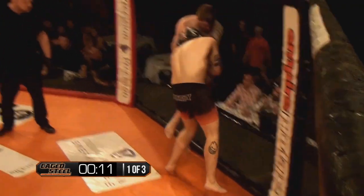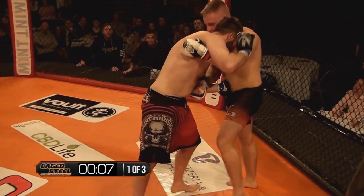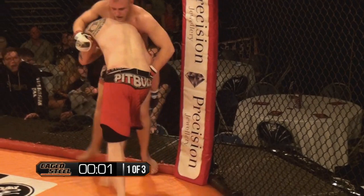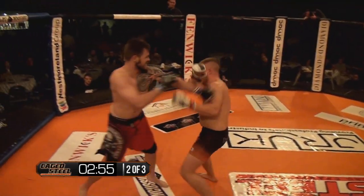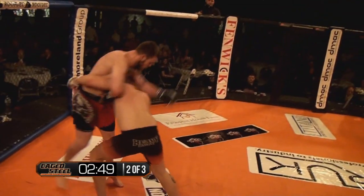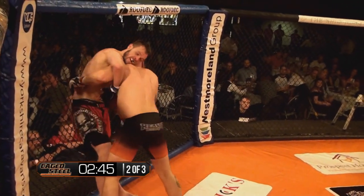Mochka throwing the knees, going backwards, changing position and then turning him off onto the cage. Mochka loves himself a knee, but he needs to be careful putting his head there. Jamie Cooke closing the distance again — you can see him changing levels, he's wanting that takedown. Mochka bringing the aggression, going for the double leg against the fence, but he needs to be careful with his head.